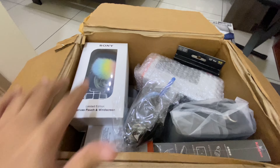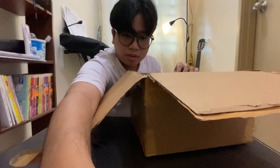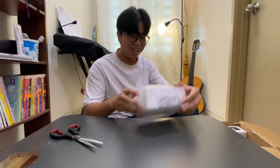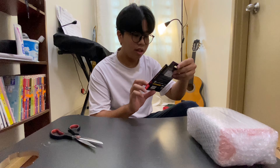Wow, this was amazing! Let me show you guys what is inside. You can see the camera right there, and all of those other items are the accessories. I will show you guys one by one.